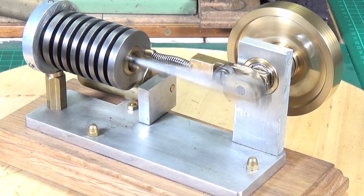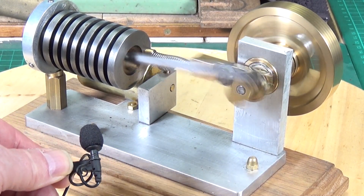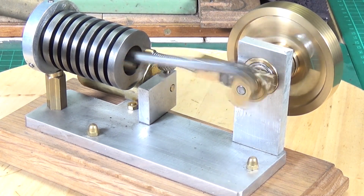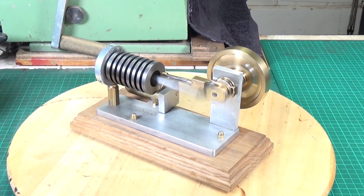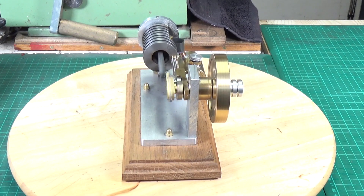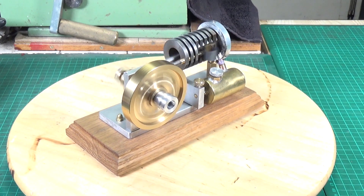Very nice indeed — very, very smooth, very quiet. Well, thank you David, this is an absolutely superb little engine. I'm so glad I was able to win the auction for this. Excellent little engine.